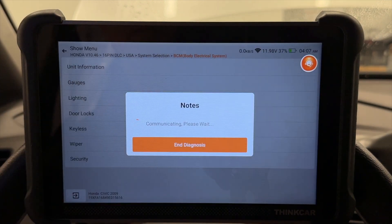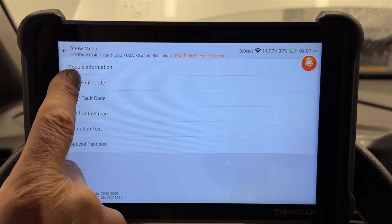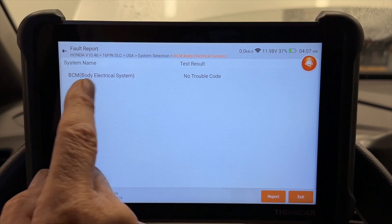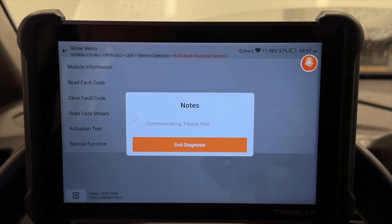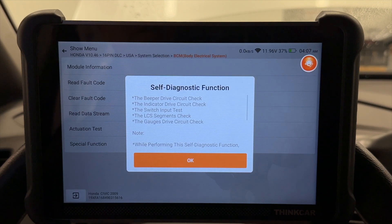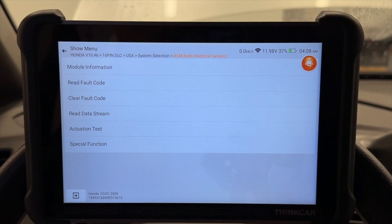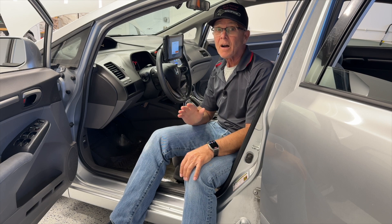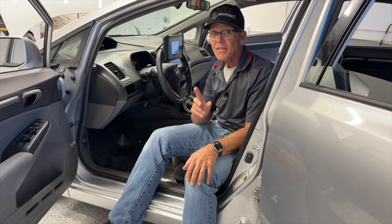Gauges. Read fault codes in my gauges. No trouble codes — that's great. Actuator test. There go my gauges — all my gauges are sweeping so I can see if any lights are bad. So I'm going to go ahead and unplug this and bring it over to the Honda Element where I should see some tire pressure monitor system codes, and that's what we'll check next.